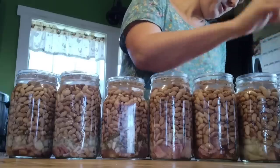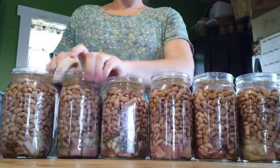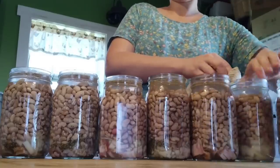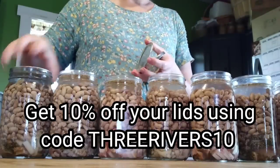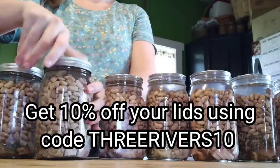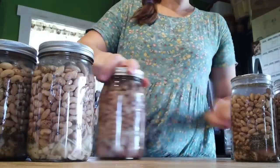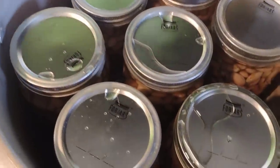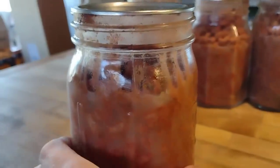This is a really simple project that leaves you with seven easy meals. We're going to wipe off the lids with a little rag — just good best practice. We're using our Forjars canning lids; you can get 10% off with the link in the description. Get the rings on, and then we are going to pressure can these beans for 90 minutes. At my elevation I use 10 psi — you need to check what your elevation requires. Into the pressure canner they go, and 90 minutes later our beans are all done.